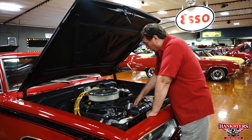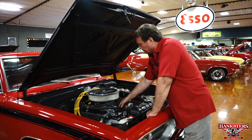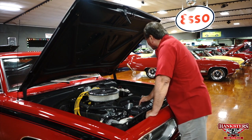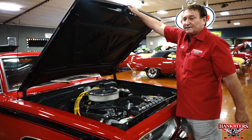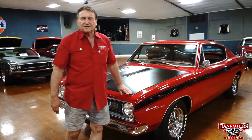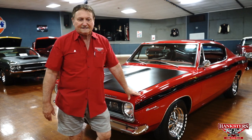Brand new aluminum water pump on it also. The heater hoses are connected. Nice clean compartment. You're at Hankster's in Daytona Beach, Florida, and today our special guest is a 1967 Plymouth Barracuda.